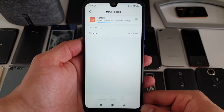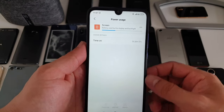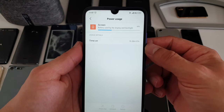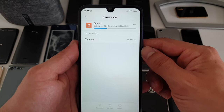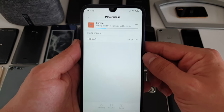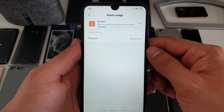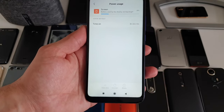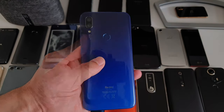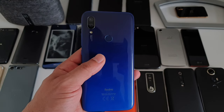There's a 4000mAh battery inside and the battery life is solid. Screen-on time results came in at around seven and a half hours, six hours 36 minutes, eight hours 15 minutes, five hours six minutes on 4G, and eight hours 32 minutes — so pretty solid all around.